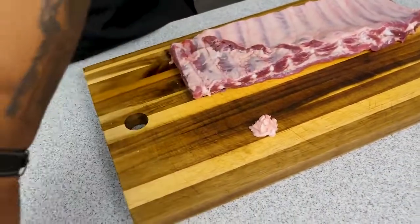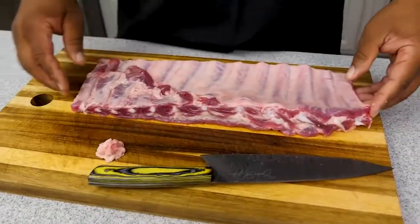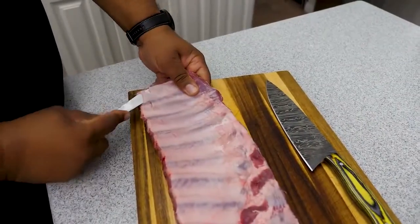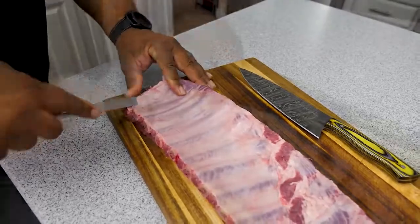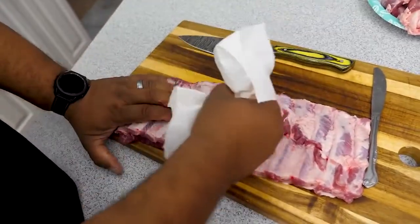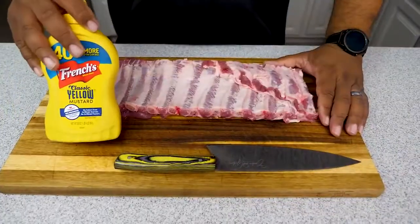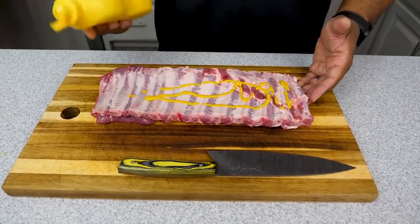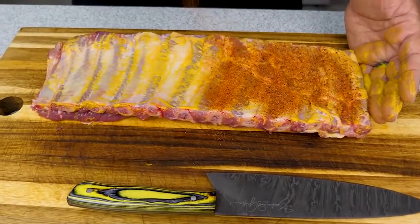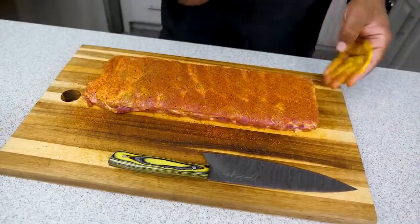This is good meat — set it aside. Look at that on the paper plate, that's nice. Now it's time to remove the membrane. You don't want to eat that chewy stuff, so grab a butter knife and insert it between the membrane and the bone on the end. Work it in there, pry it open, and once you have enough to grab, use a paper towel to get a grip since it's slippery. Pull it — this one came right off in one motion. Now apply a binder — I'm using yellow mustard; you can use Worcestershire sauce or hot sauce. The binder just helps the rub adhere to the ribs. Apply it thick, flip it over, repeat with mustard and rub, then set aside.